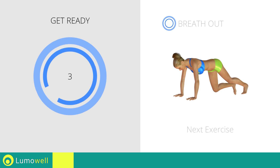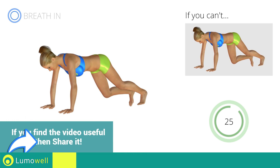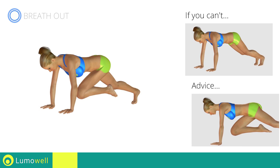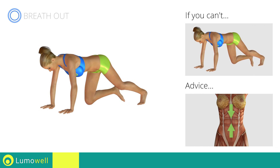Next exercise: plank with high speed climbing. Go! If you cannot do it, try slowing down the pace. Do not bend your back — keep it parallel to the floor.